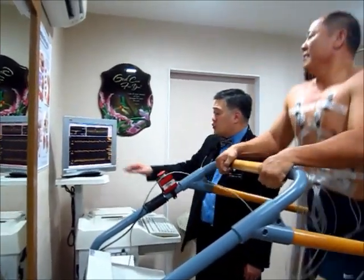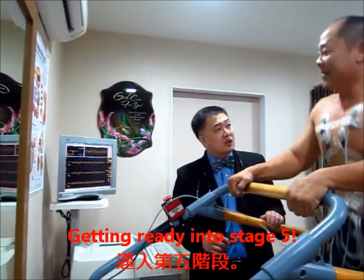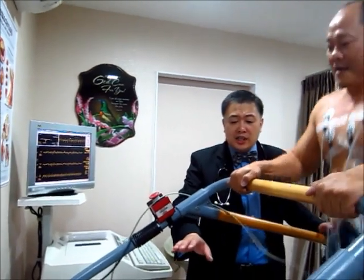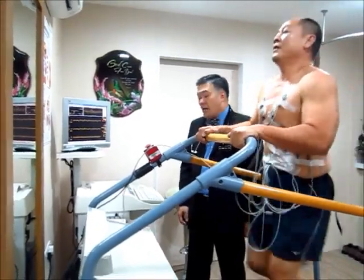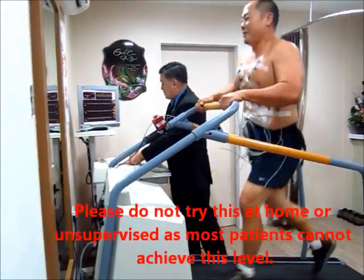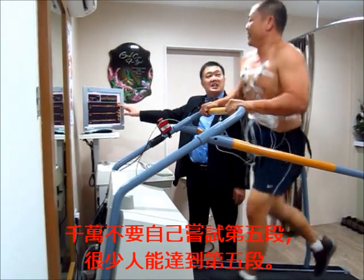Mr. Koh, you have another 20 seconds before stage 4 ends, doing 97%. Would you like to go to stage 5 to reach 100%? Let's give it a try — you are doing 98%. In another 10 seconds the machine will rise higher and the speed will pick up; all you need to do is run a little faster. Any chest discomfort? No. Super — this is a superb performance, really good.